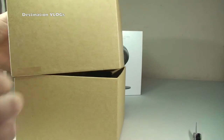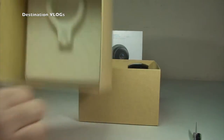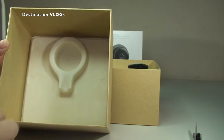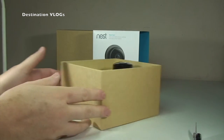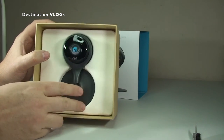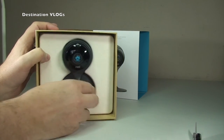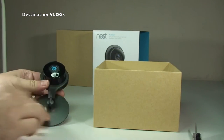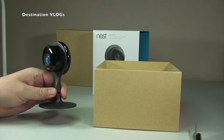Now we can hopefully just lift this straight off the box — and there we go, it drops off. You can see some of the protection in there which obviously protects the Nest Cam itself. If I turn this round and tip it up, you can actually see the Nest Cam itself inside its protective packaging. Let's just take that out and there is the Nest Cam.